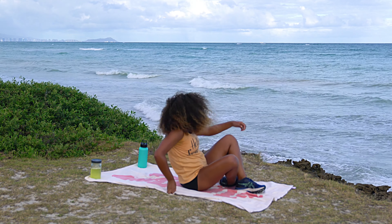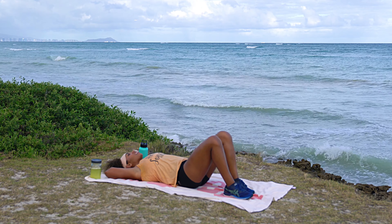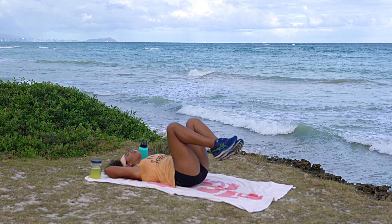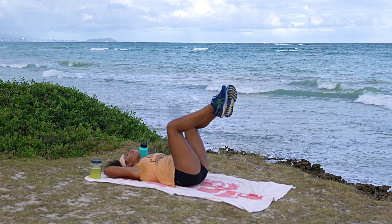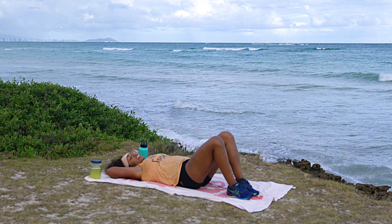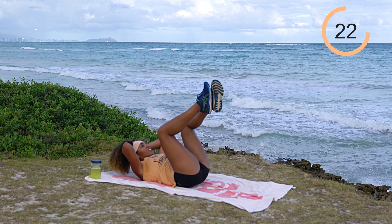We're going into a reverse crunch with an optional upper body crunch. Bring the hands behind the head, elbows nice and wide, knees just above the hips. Easy version: lower the feet down toward the ground and back up, keeping that 90-degree angle at the knees and lowering from the hips. More advanced: when you crunch back up, also bring the upper body up to meet it. Pick your poison — 30 seconds on the clock. Exhale when you crunch everything back together.